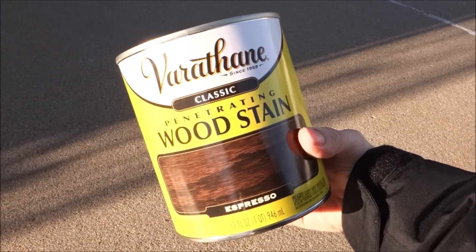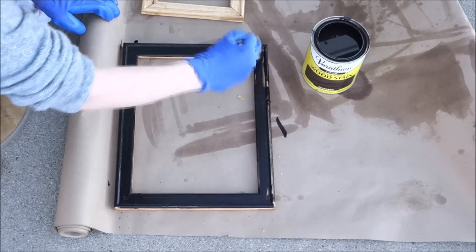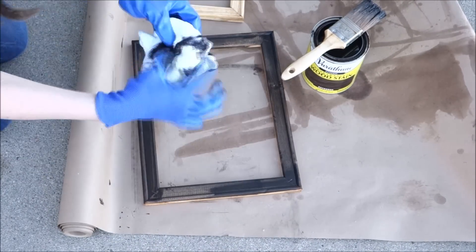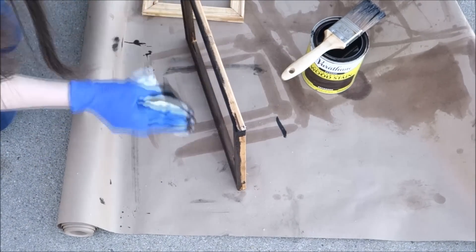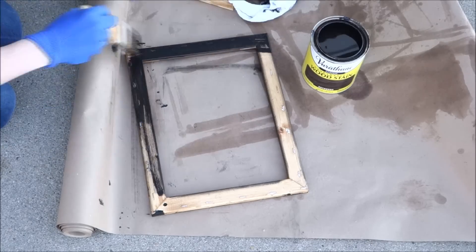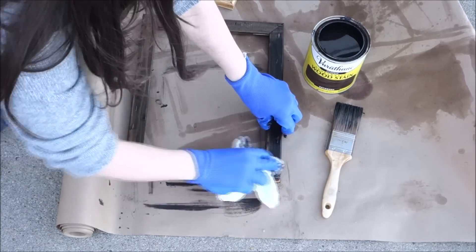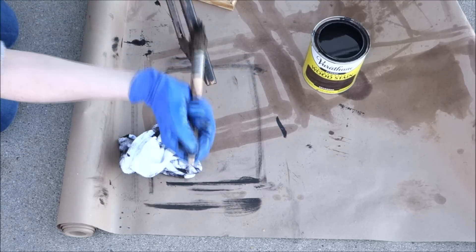I'm using espresso wood stain that I bought at Home Depot and a stain and poly brush — you don't have to use this brush if you don't want to. I took my brush and started applying the stain. I probably got a little too much on my brush, but I just took an old towel and wiped it away. Make sure you stir the wood stain up really well before staining, and I stained the entire frame.